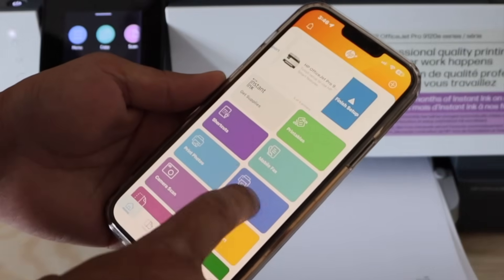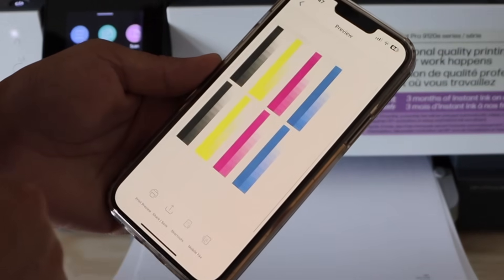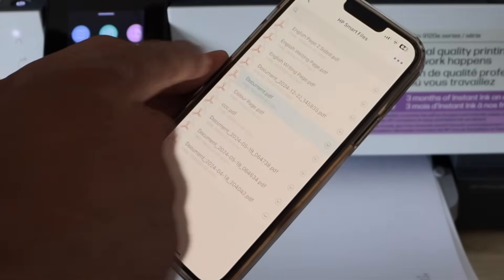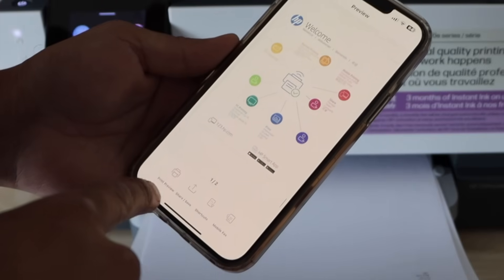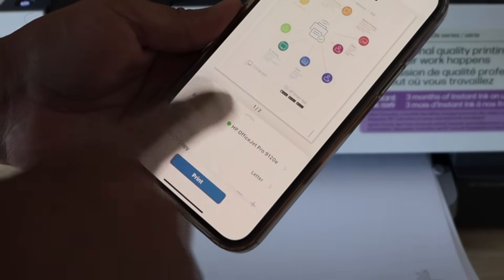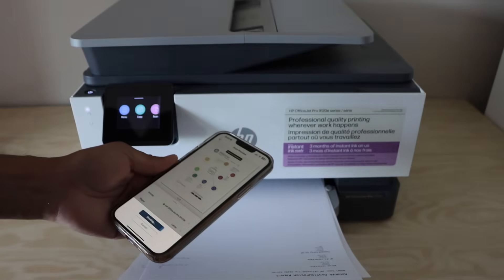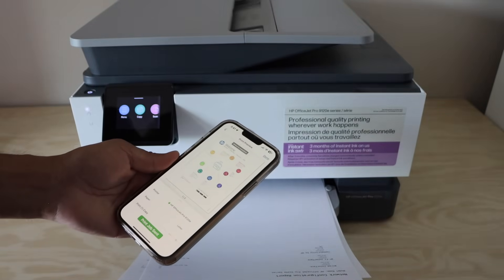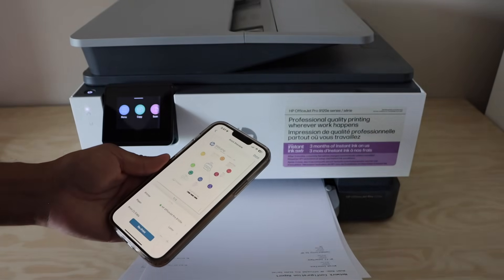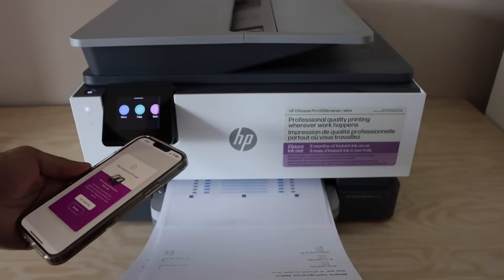Let's do a print test. You can select any document and then click on the print preview. Your printer will display here — click on the print icon. Because the printer is connected with the Ethernet cable, it receives and sends data quickly, so we can see it has instantly started to print.